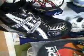This is definitely one of the most impressive indoor court shoes available at the moment, and definitely the most comfortable.